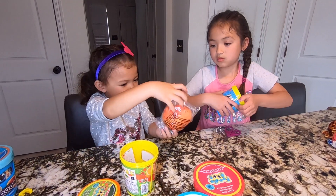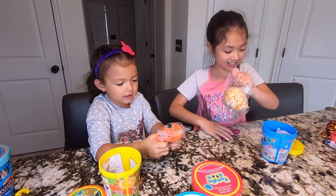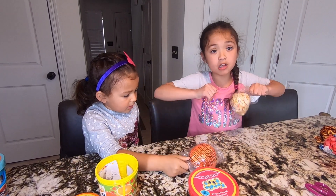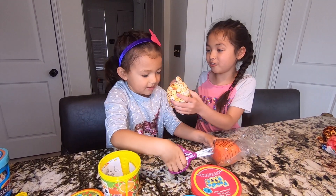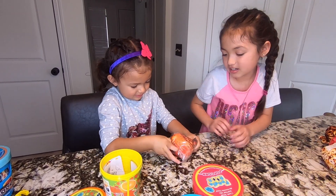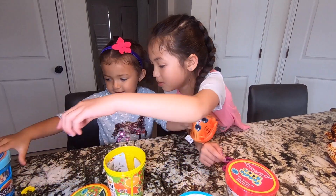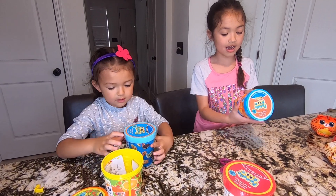It's so cute! It looks like Cheerios. It smells so yummy, it smells like Cheerios. Look how cute! What does it smell like? Honey Cheerios. Oh, that one smells like soda. Can I unbox this one? We're going to unbox the last one together. I got some chips!